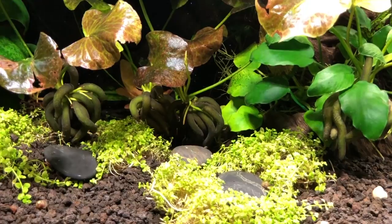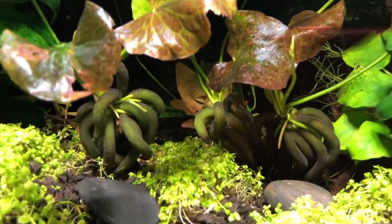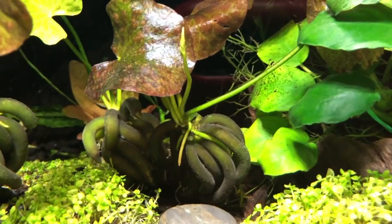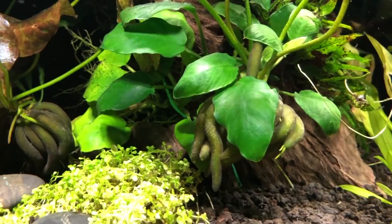But these I bought at an aquatic flea market for the Cichlid Association. And within a week, they've all grown.